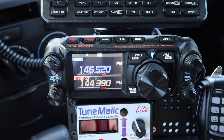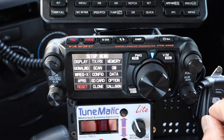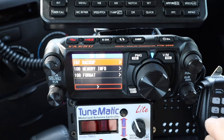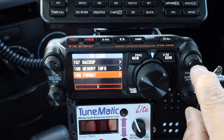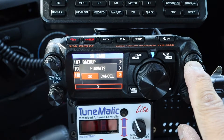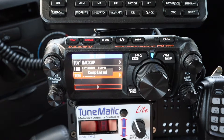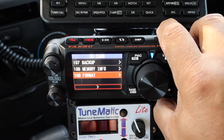Put the second SD card into the radio and we're going to format it. Push and hold Function and go to SD Card — it's Memory, Menu item number 109 to Format. Scroll over to OK to format and allow it to format. Once formatting is completed, turn off the radio and remove the SD card.